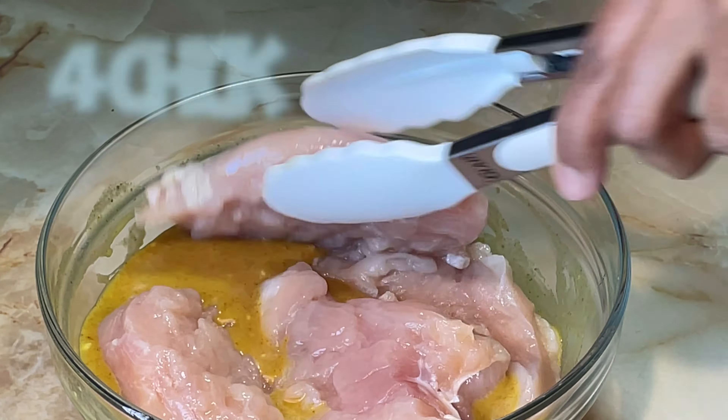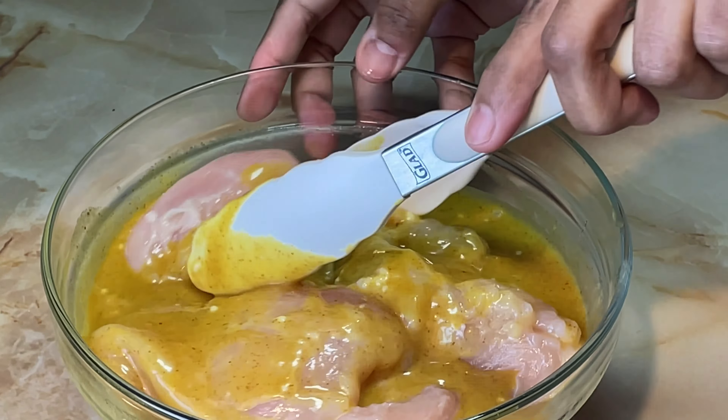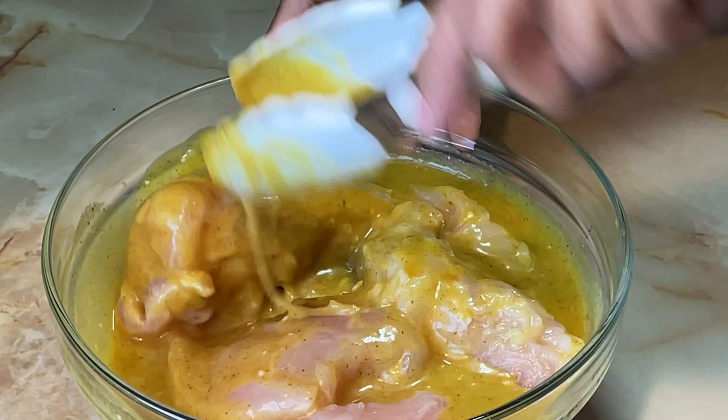Place the chicken breasts into the bowl with the remaining sauce. Close with plastic wrap and refrigerate for at least 30 minutes.